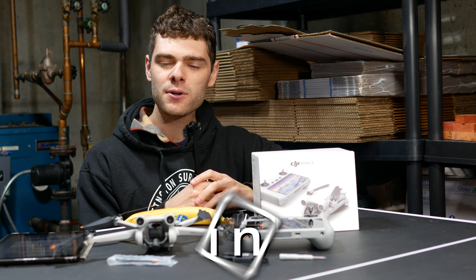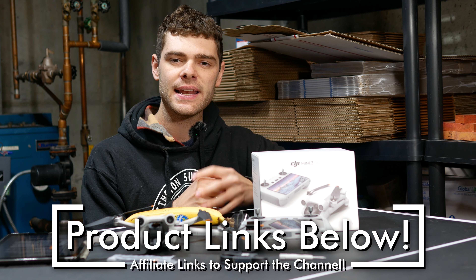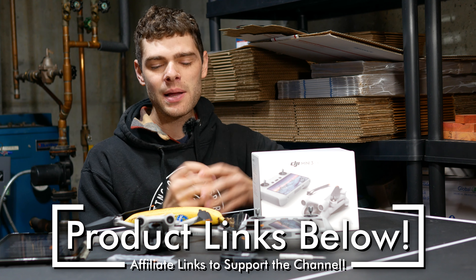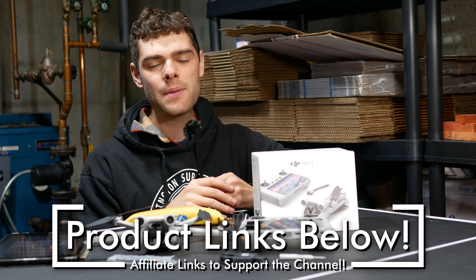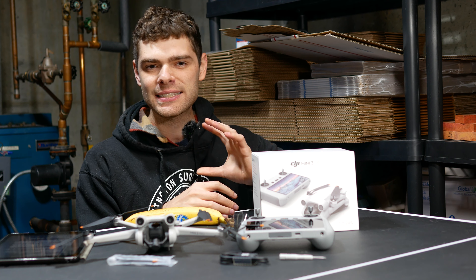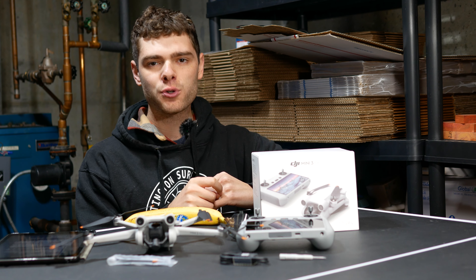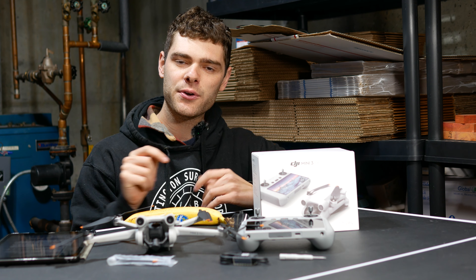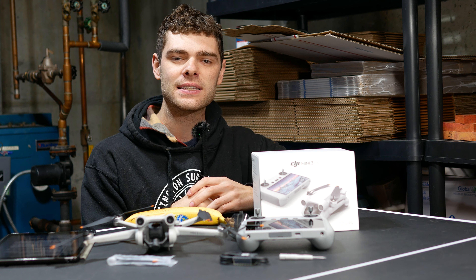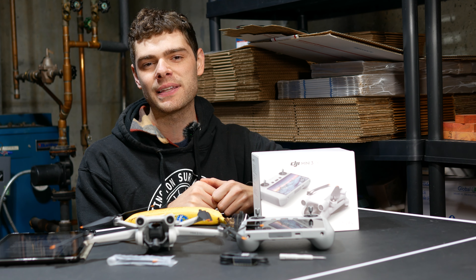I have links to these drones down below as well if you want to check them out, and I really appreciate it if you click through those links. In summary, I loved my time with the Mini 3 Pro — I'm going to keep it in my arsenal for a long time and I've been exceptionally happy with it. If you want to learn more about the RC controller or the Fly More kit, go ahead and click on my channel and click on the cards at the end of this video. I thank you for watching, and I hope to see you at the next one.